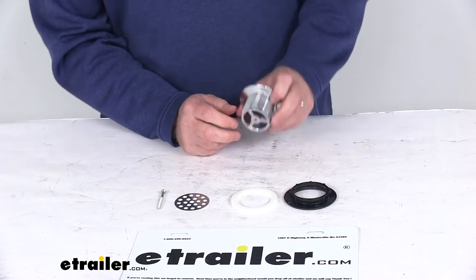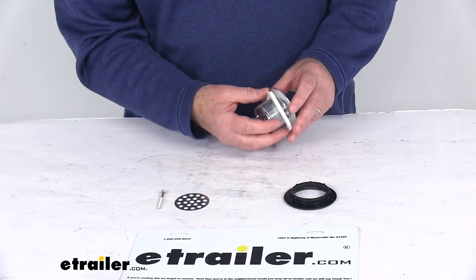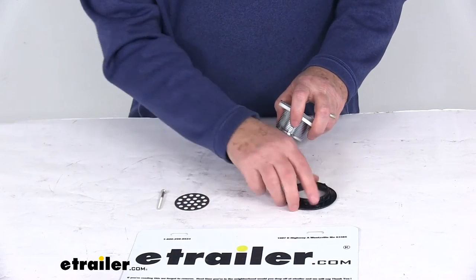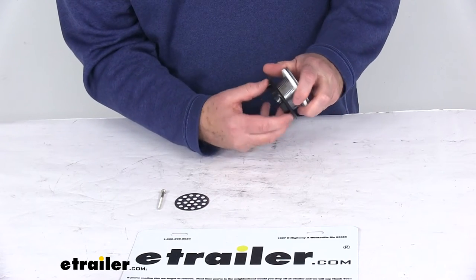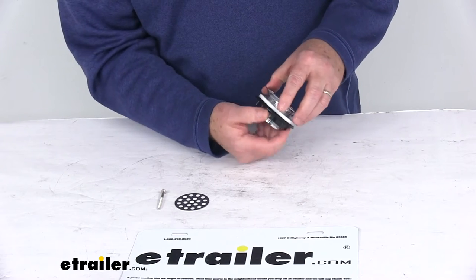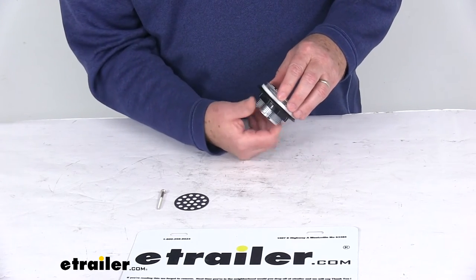When you go to install this, before you put it into the opening, you'll put your foam gasket on there. Then you'll insert that into your opening, and then what you'll want to do is take your lock nut, go ahead and get that started, and then tighten that lock nut all the way down. Once you get that tightened all the way down, that'll hold your strainer into place.